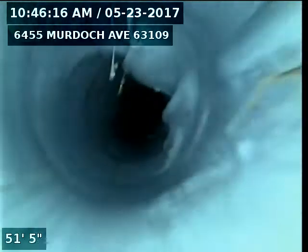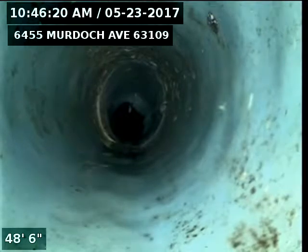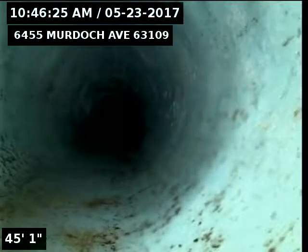Here's a transition. That's two downspouts — it's a double line.